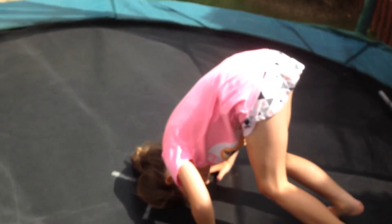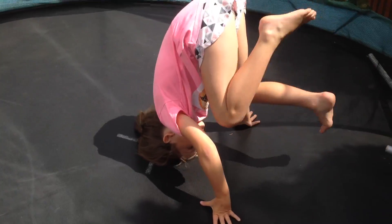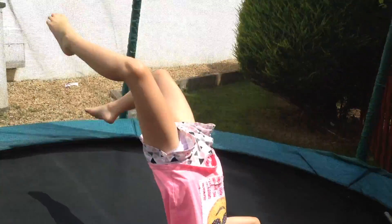Sorry, I was going to do a headstand — turns out not quite! I'll do one later. Don't mind my hair, guys. She's doing it and she goes into a crab — that was great!